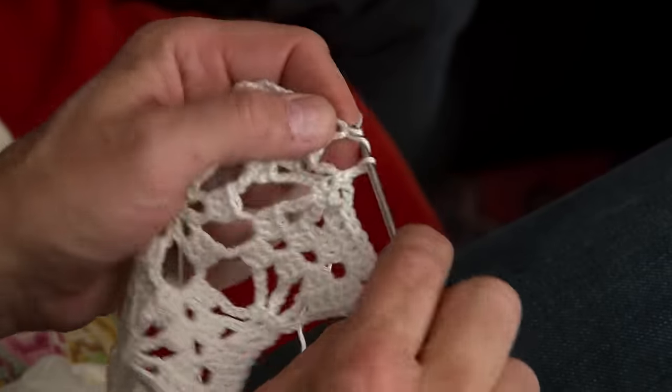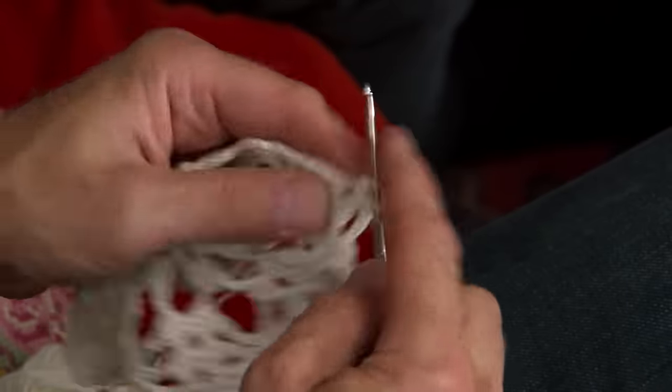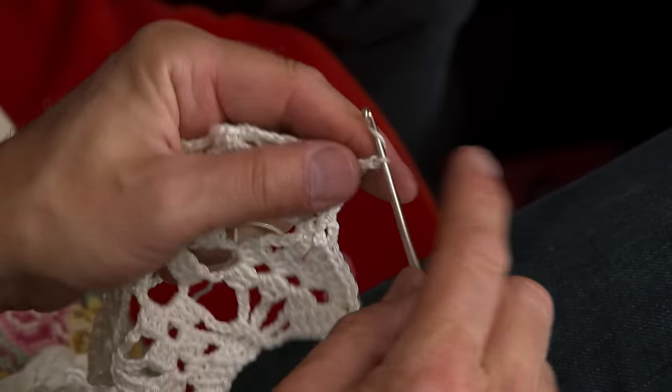First we do one group with three, and those will shape the point of the snowflake. Then three chain stitches and then three more of the stave — the double crochets or the trebles. I don't know how many more times I have to say this!